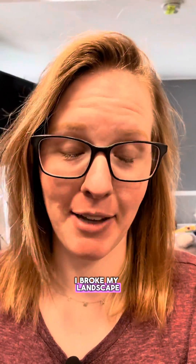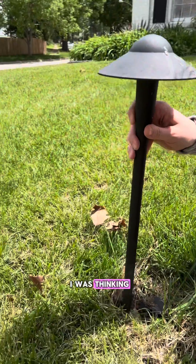When I was mowing the lawn the other day, I broke my landscape light stake. I don't know what I was thinking — I just knocked it right over and it broke.